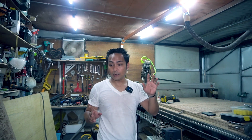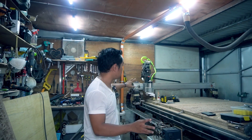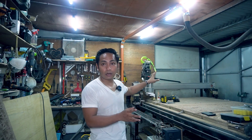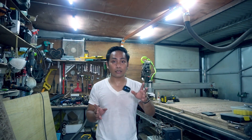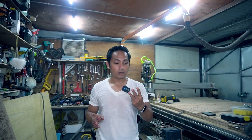Hey guys! Welcome back to my channel. My name is Efran. I'm a designer and I also love building DIY projects. In today's video, we're going to use this machine — this 4x8 DIY CNC machine — to do a first cut. Alongside that, we're going to test three different types of CNC bits that I'm going to use for this machine.